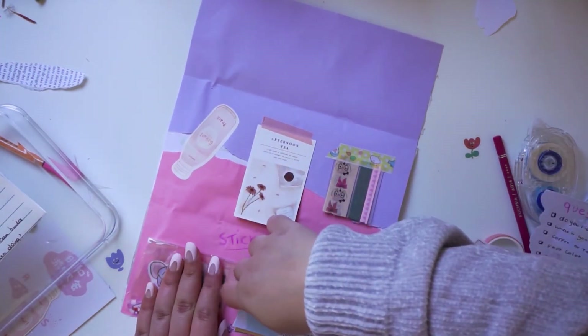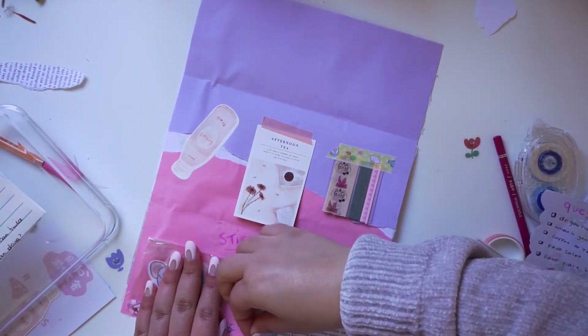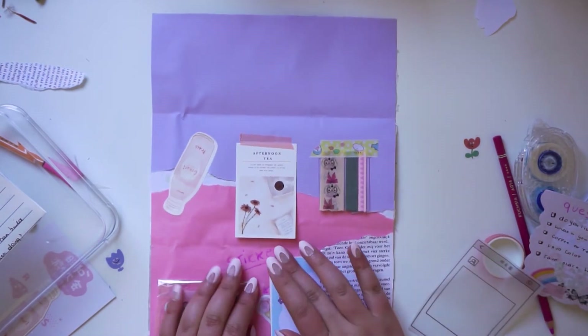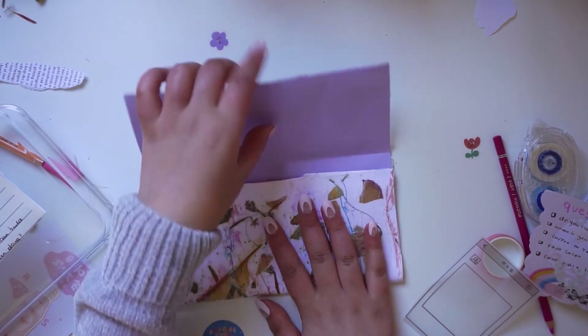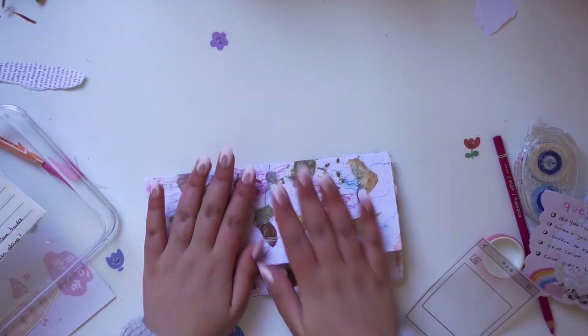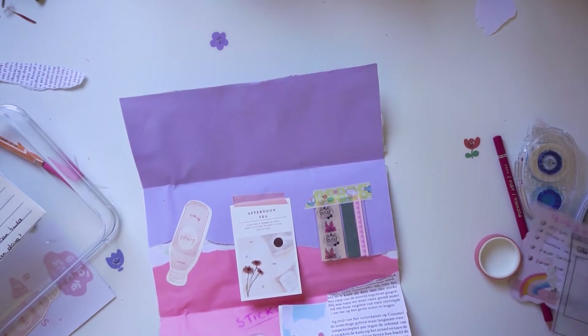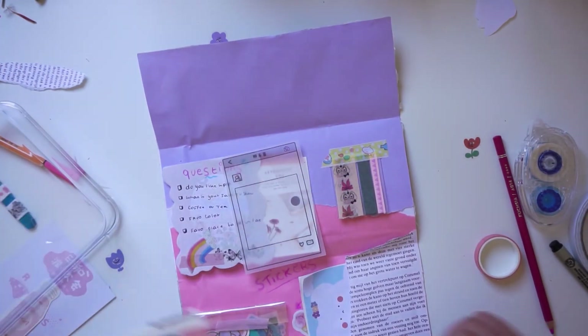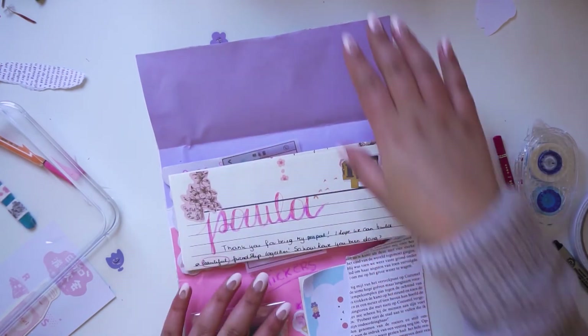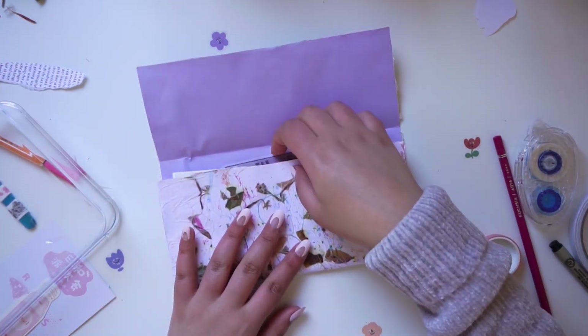When I'm satisfied with the whole thing, I close everything and make sure that when I fold it, one side isn't thicker than the other. If you do that it will make you need more stamps for your envelope, so be cautious. You want all the goodies and everything to be evenly spread.